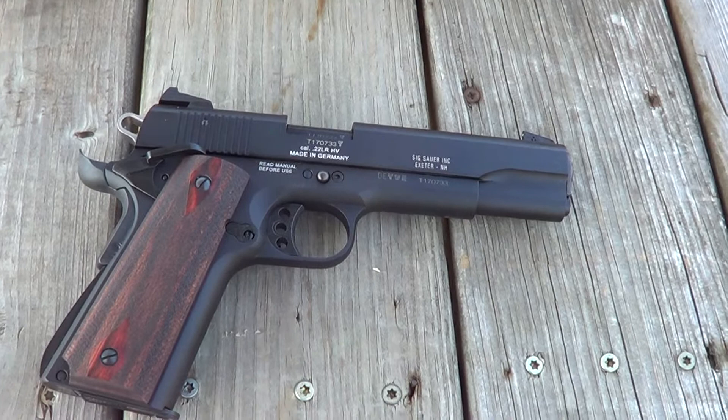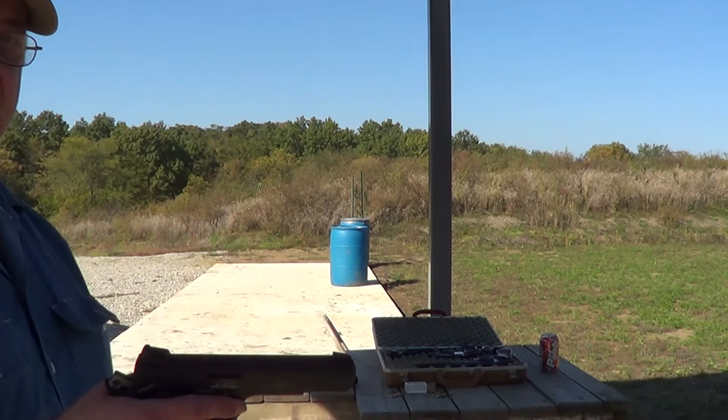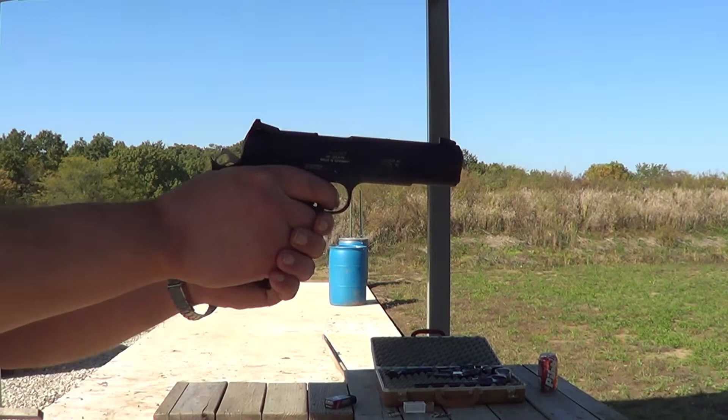But anyway, I'll get this thing loaded up and we'll get a few rounds on camera with it. I got her all loaded up here and we'll get at least a few shots on camera with it. See if I can get it right up close to the camera here where you can get a good view of it.